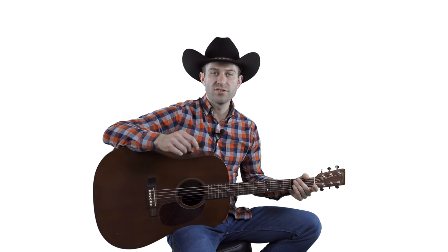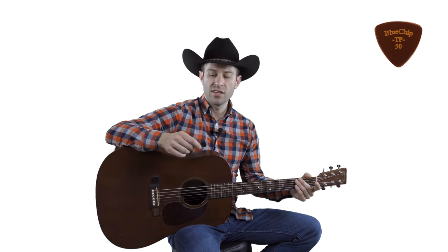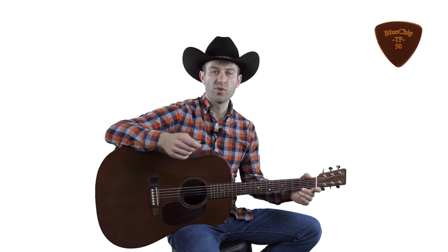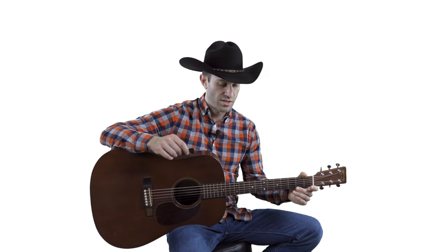If you want something closer to the traditional size guitar pick, you can choose the TP 50 — it's a little bigger, closer to the normal size you're probably used to. You can also choose the TP 40; the numbering is just the thickness, so 40 is a little thinner and 50 is a little thicker. I think you get the best tone from the 50.